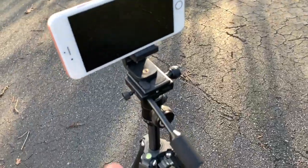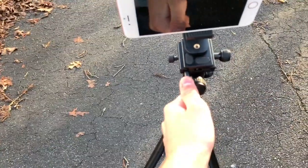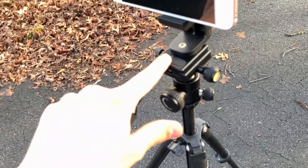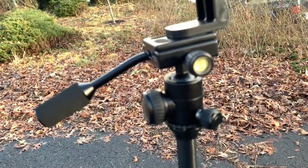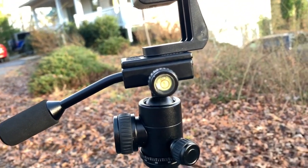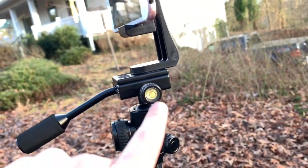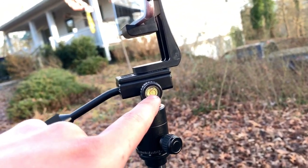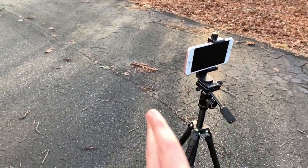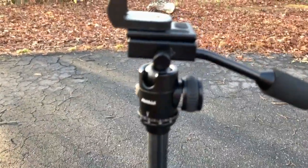This part here is for tilting back and forth, and this is to tighten the mount. As you can tell, it has a little bubble level — I'm not sure what to call it exactly — but it's so you can make sure it's stable and exactly centered. When that little ball is in the center, you know it's completely flat and your camera isn't at an angle.